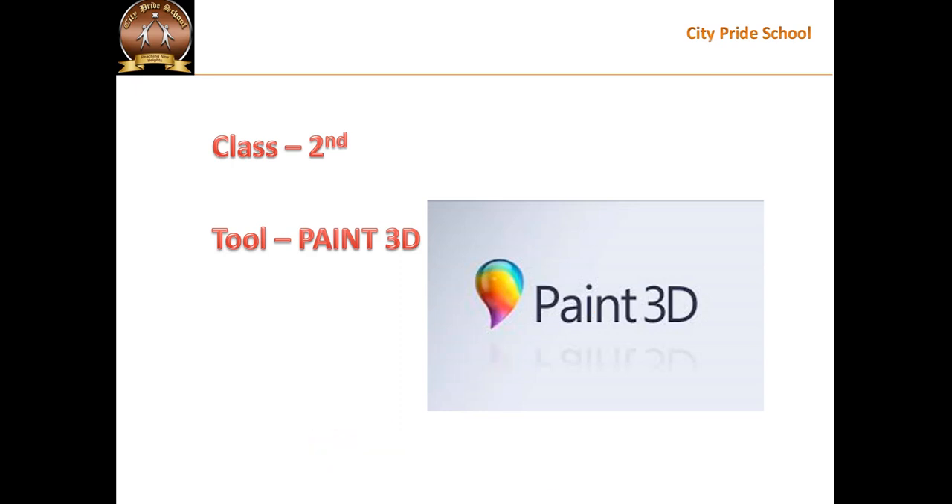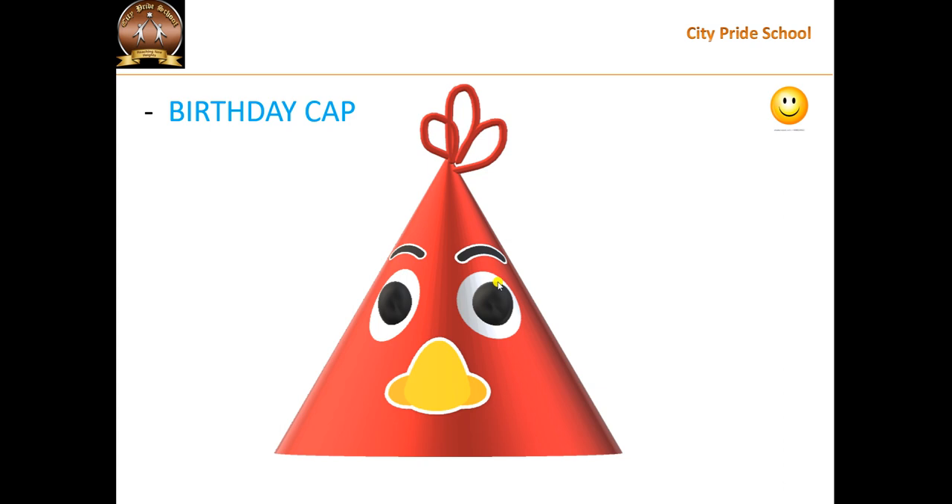Hello students, how are you? In this video, we are going to learn how to draw a birthday cap like this. So let's start.